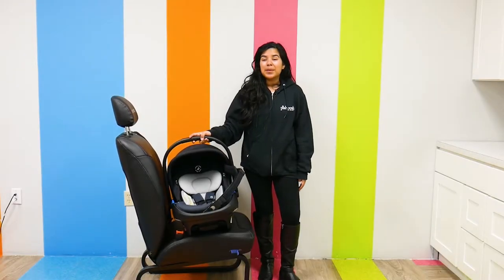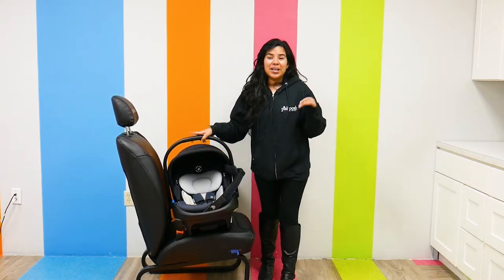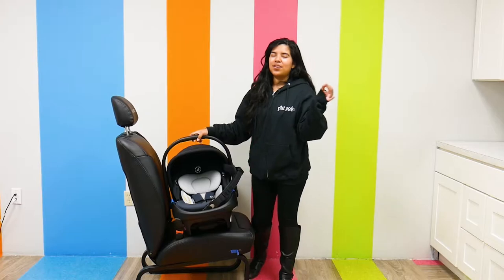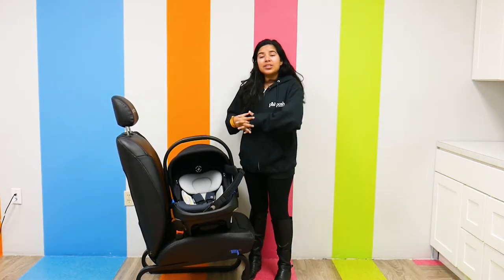Hi everyone, it's Shay from Pish Posh Baby back with another baby gear video. Today we are going to be talking about a really cool infant car seat: the Maxi Cozy Coral XP car seat. It's new to the US market.